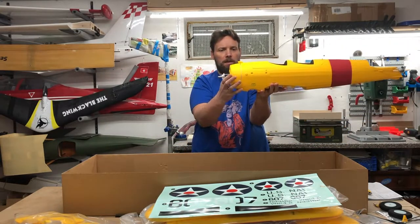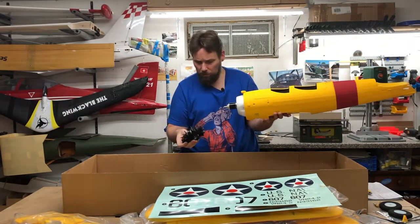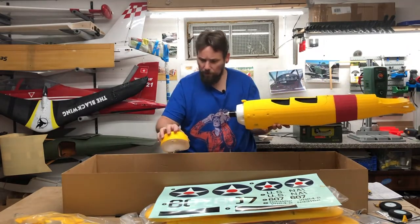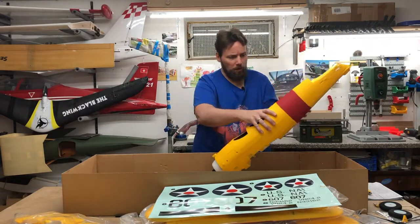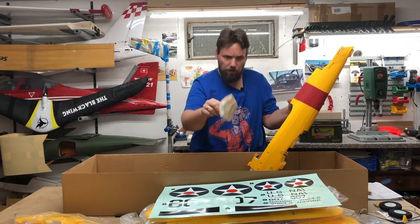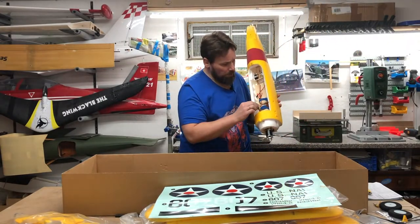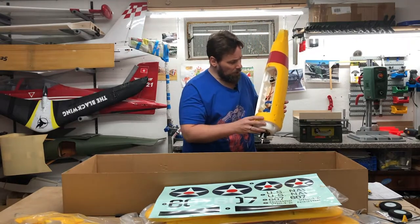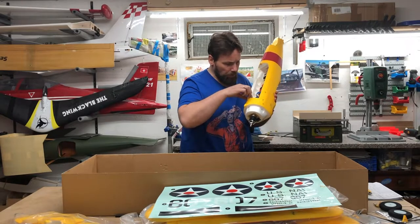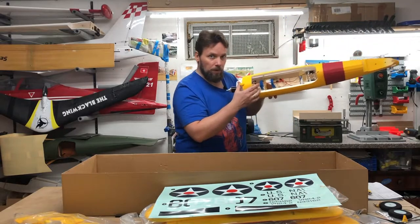Here is the fuselage latch — this is magnetic, I think. Yes. You can see here: XT60 connector, battery — all is labelled. Here is the ESC, inside the fuselage.